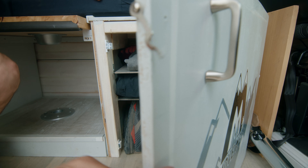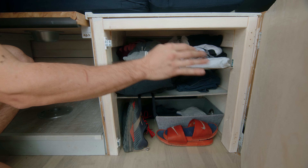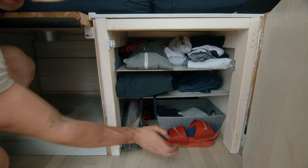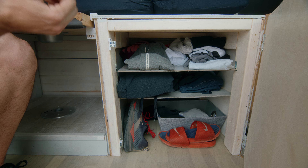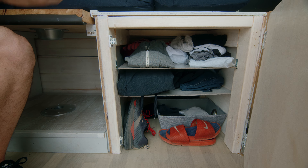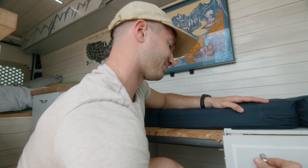On the inside here is where I store all my clothes — t-shirts up here, long sleeve, pants, shorts, shoes, slides, socks, and underwear down there. I'm bringing about three of each thing: three shirts, three nice shirts, three shorts, three hoodies, three pairs of pants — probably more underwear and socks.